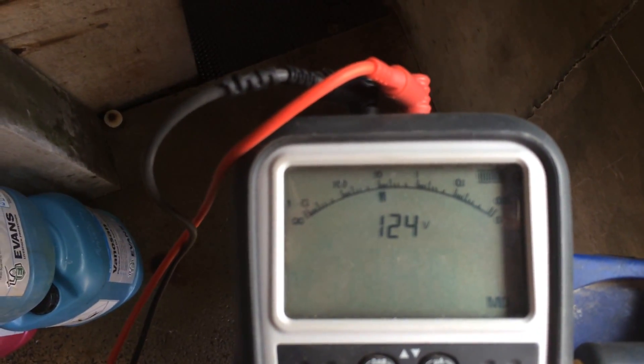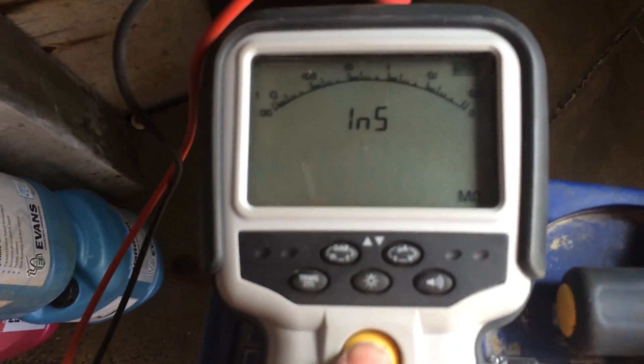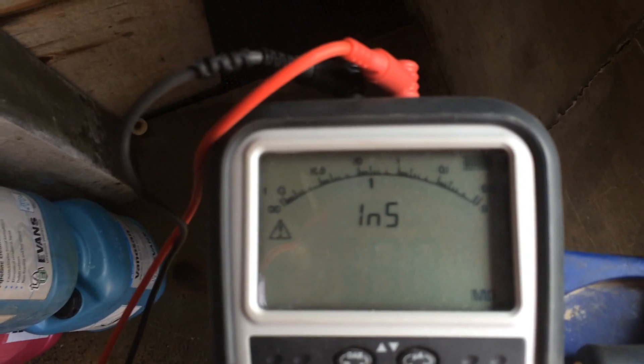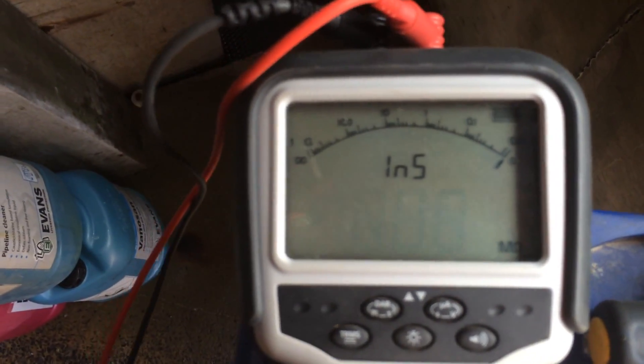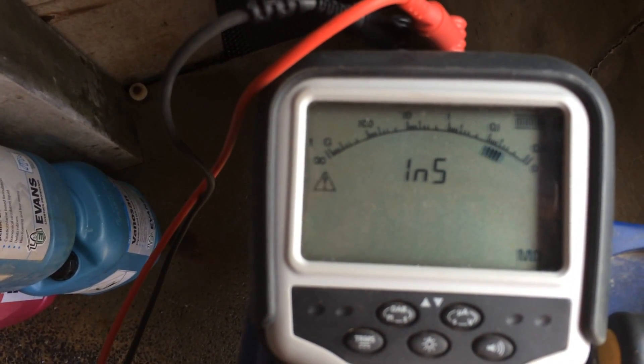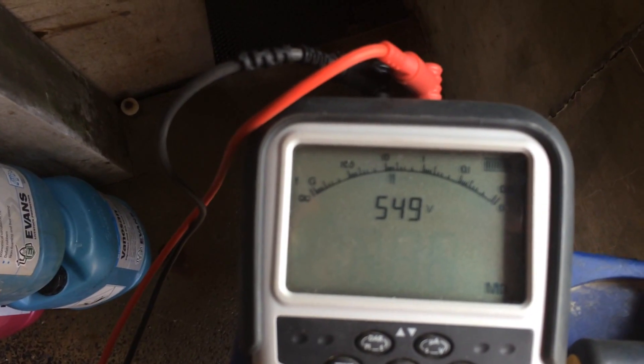It's jumping around. If we put it on a lower voltage — 50 volts — the reading is the same: 4 megaohms at a thousand volts and the same at 50 volts.